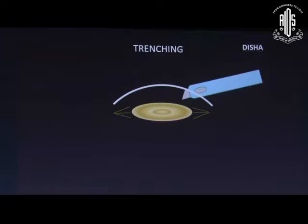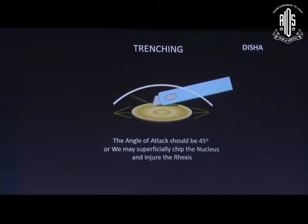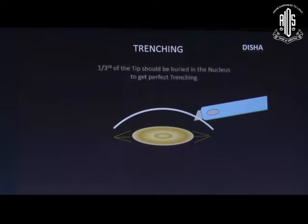The angle of attack — that is, the angle between the anterior surface of the lens and the phaco needle — should be 45 degrees. If it is less, we may superficially chip the nucleus and also injure the rhexis margin. One-third of the tip should be buried in the nucleus to get perfect trenching.